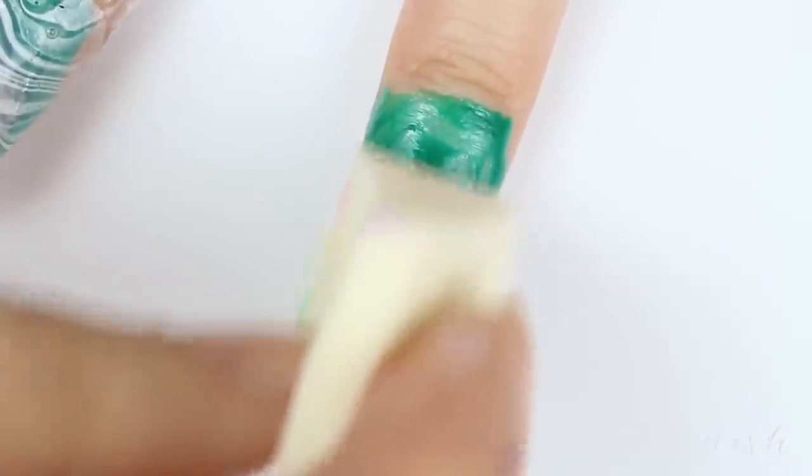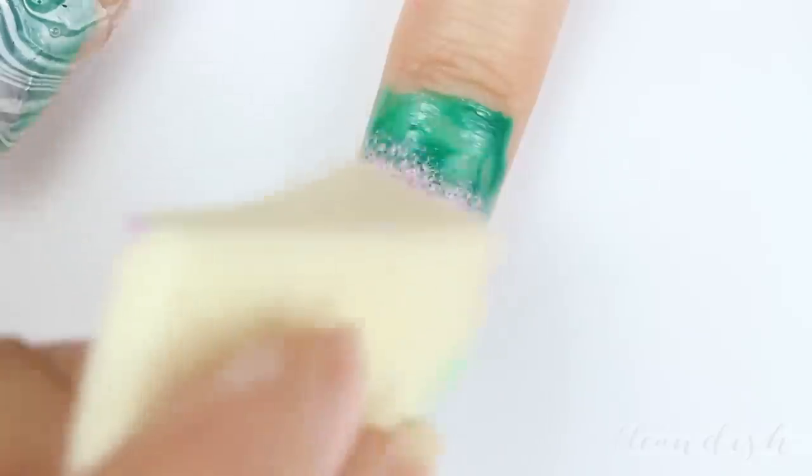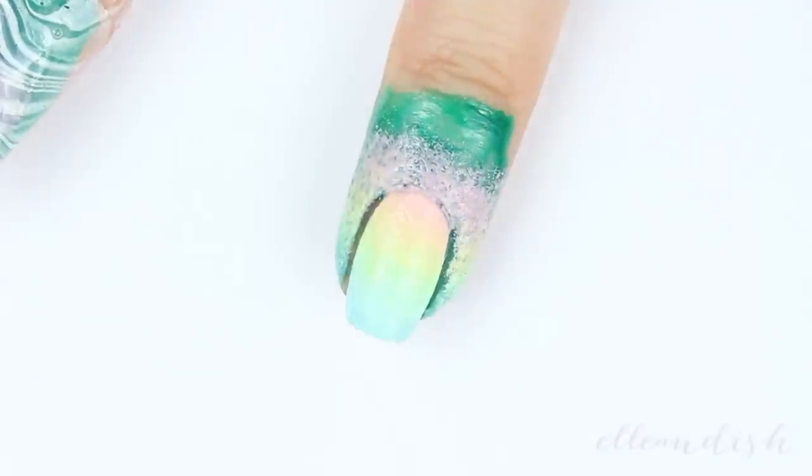I then added four stripes of color — pink, yellow, green, and blue — onto my sponge, and I sponged it onto the nail like so.